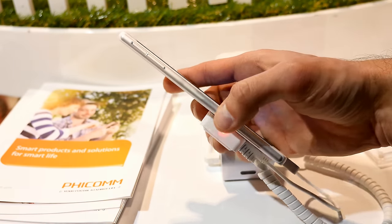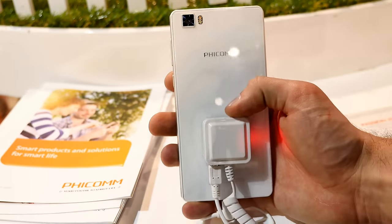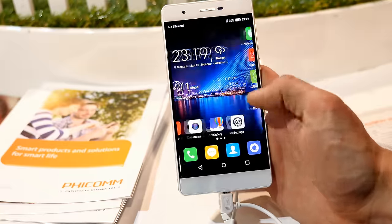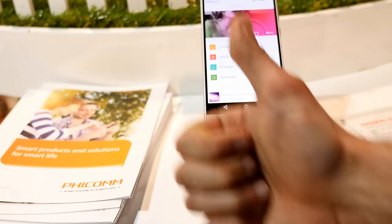What I forgot to mention about the body: it has a metal body — you can see it on the left side and the top — with plastic for the antennas, and the front and back are covered with Corning Gorilla Glass. All in all, the phone feels very good in the hand and I can't wait to do the full review, so stay tuned. See you soon in the next one — have a nice day!